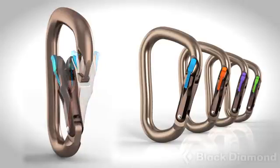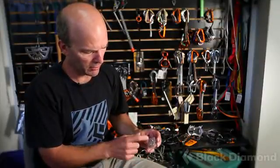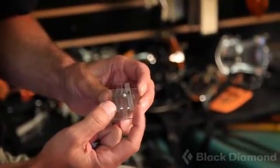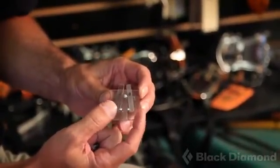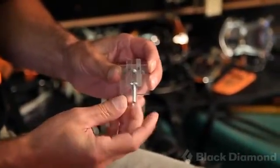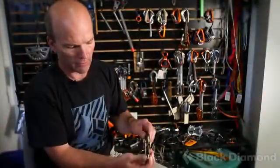This model illustrates what magnets can do that springs cannot. There are no springs in this model — this is the magnetic fields repelling each other, and that's what keeps the arms apart. When steel is introduced, the magnets are attracted to the steel, and that's what locks the carabiner.